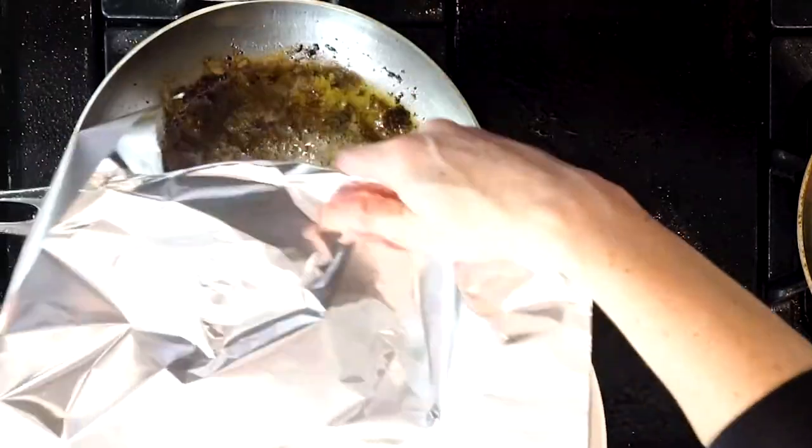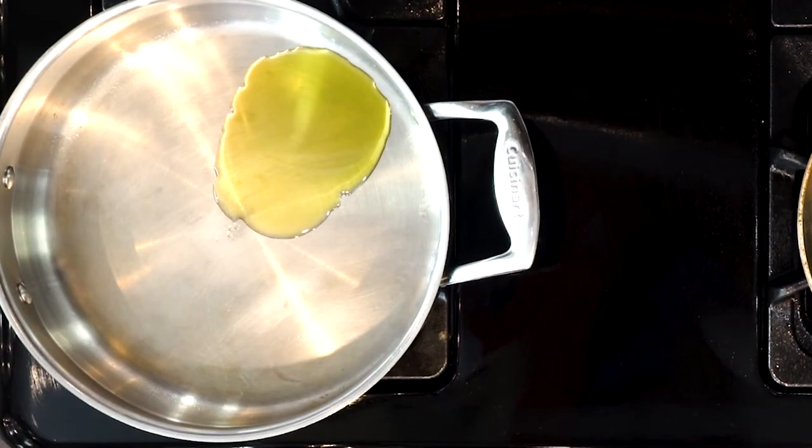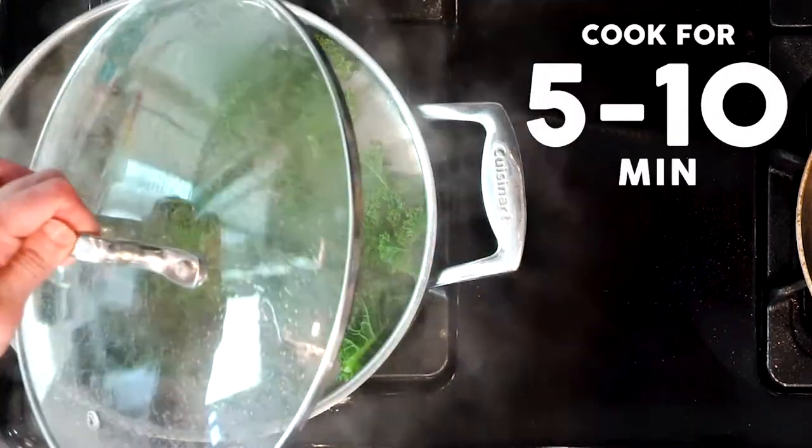While the steaks are cooking, add a little oil to a pan over a medium-low flame. Add the kale, cover, and cook for five to ten minutes or until wilted to your liking, then turn off the heat.